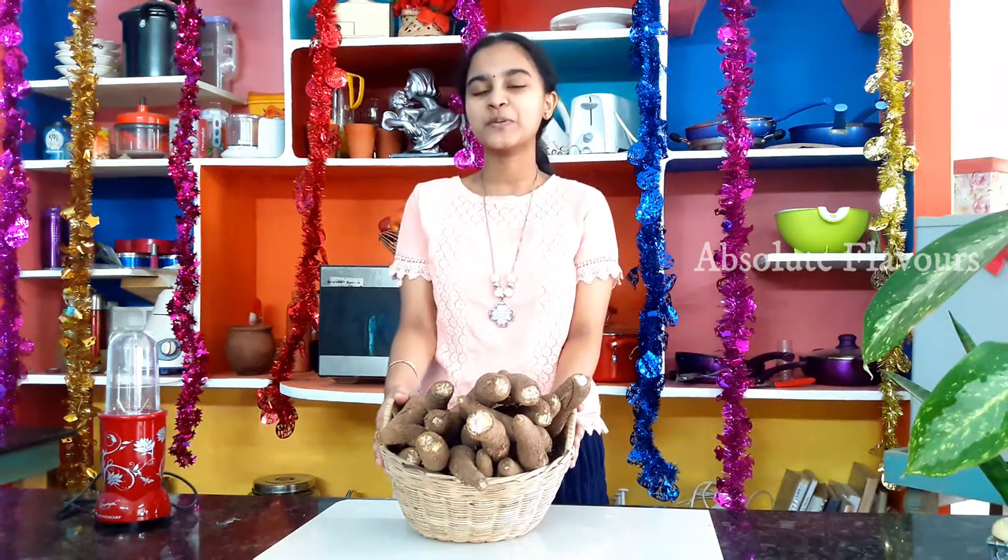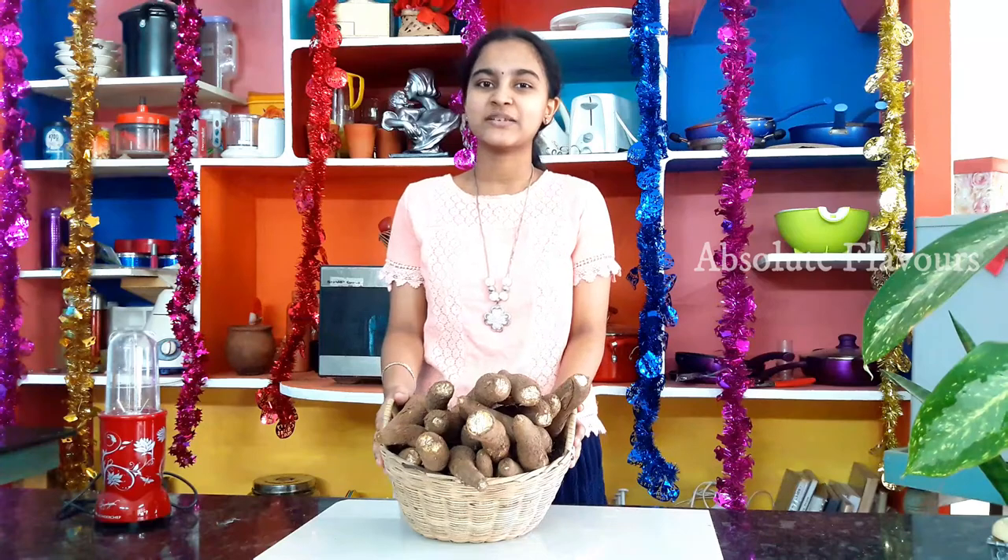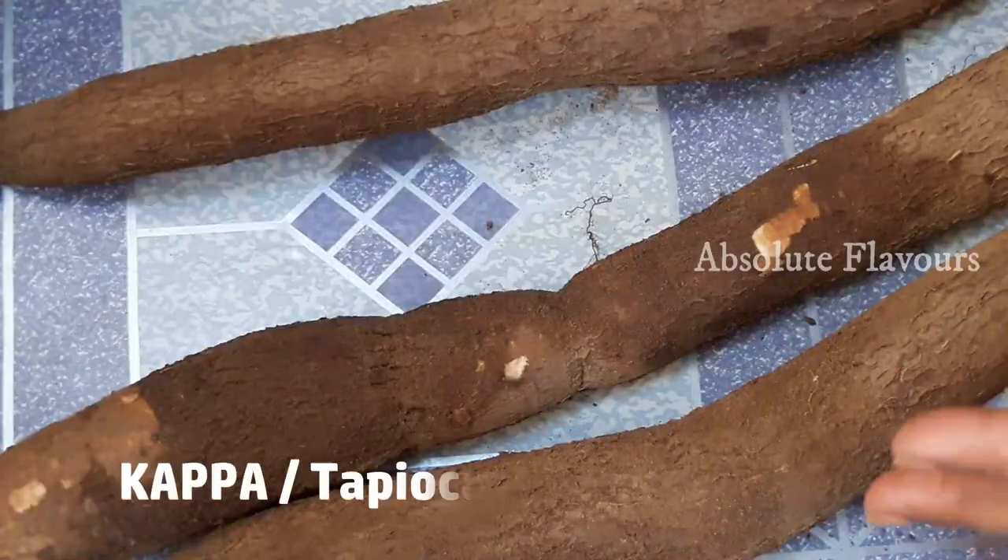If you refrigerate it, it will last maximum for seven days. Tapioca is a staple food of Kerala and in many other parts they boil it and eat it. So today let's make something different — a tapioca pickle. Now let's see how to prepare this easy and tasty tapioca pickle.